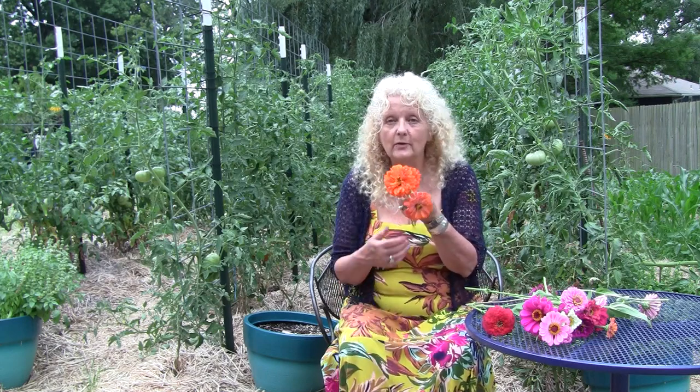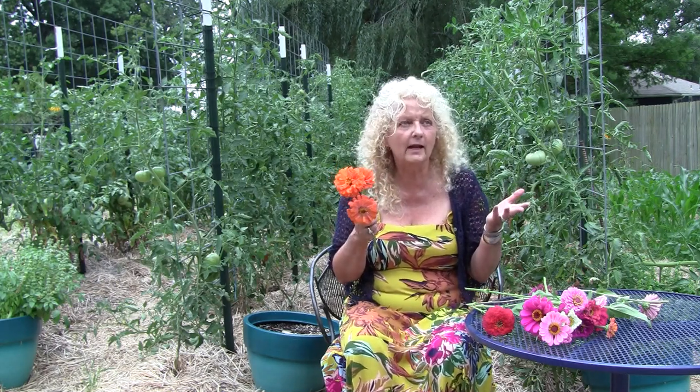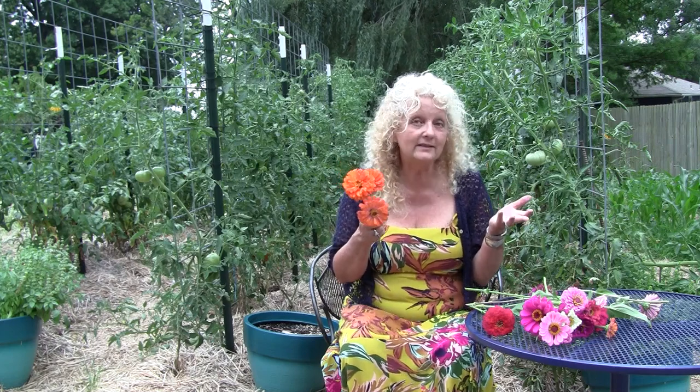I didn't even know that I had these. I planted some plants that I grew at my son's house and they grew and took off. And I didn't even have zinnia seeds that color, but I had saved them from the year before. So this is what happens when you have a cross-pollination. It's good to look for that because I love those colors, and now every year I make sure to save some of those seeds.